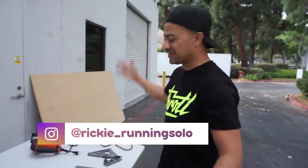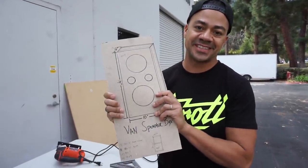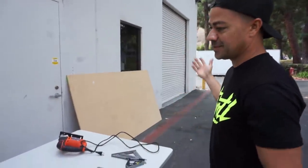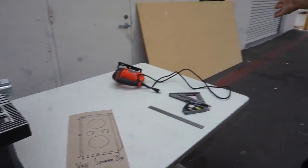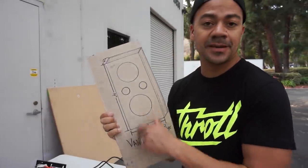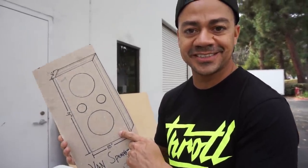Alright, what's up guys? You guys just saw me bring all this stuff out here, and that's because we are going to continue working on the van — building the side speakers for it. As you can see, we have the table saw, the jigsaw, and some wood here. I just got done doing the numbers and all the stuff that I need to cut and do. I'm just going to get to work. I can't wait to hear these things sound and booming.